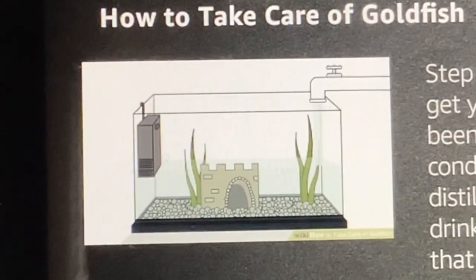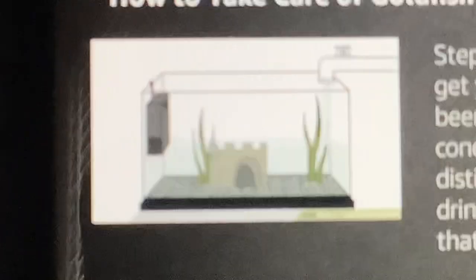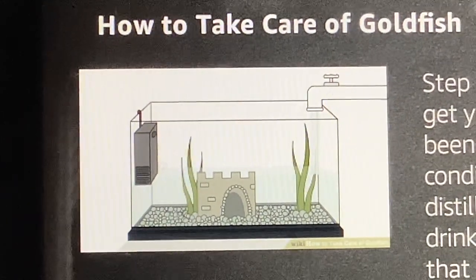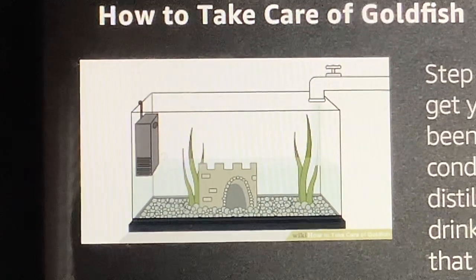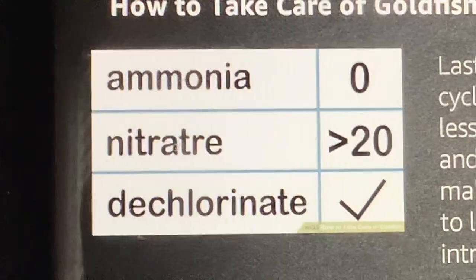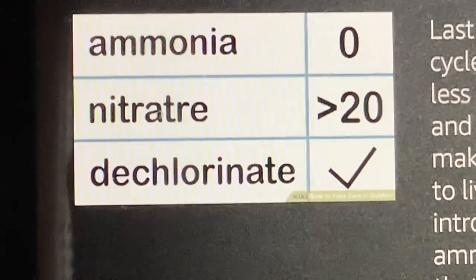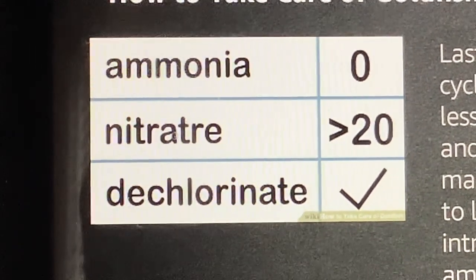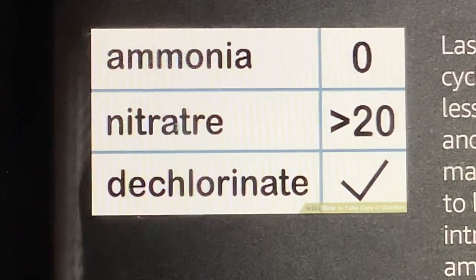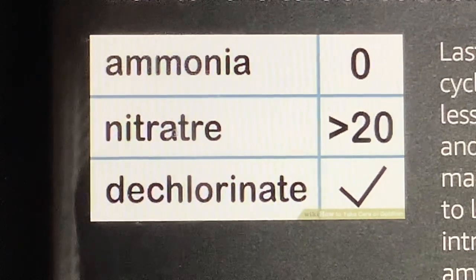Step 6: Fill the tank with water. When you get your tank, fill it with tap water that has been treated with an appropriate water-conditioning solution, or you could use distilled water. Untreated tap water or drinking water has chemicals and minerals that could harm the fish. Final step: Go through at least one fish-less cycle before introducing your goldfish. Make sure that you add dechlorinator, because the chlorine in tap water will kill your fish.